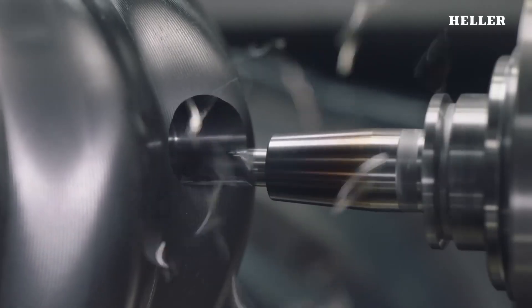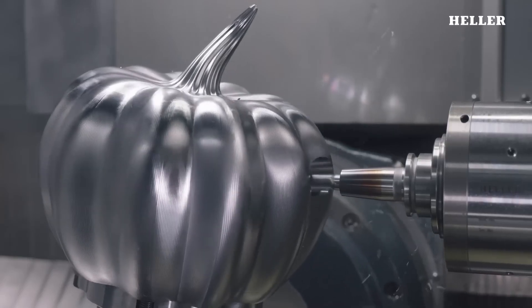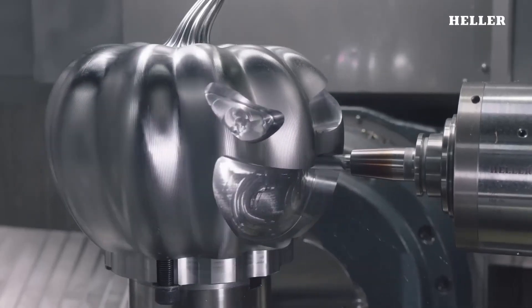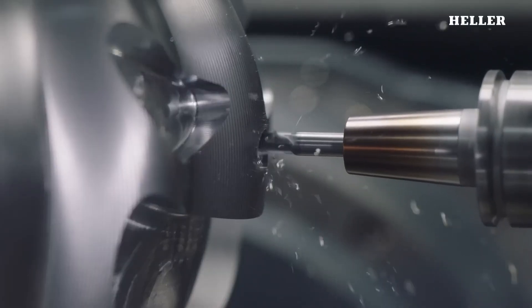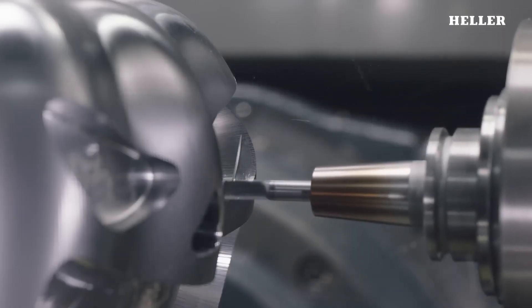To prepare for machining, a CAM program is developed using HyperMill software by OpenMind. This software is specifically designed for five-axis machining and helps create an efficient toolpath to carve out the desired design. The software allows for intricate simulations, ensuring that the machining process goes smoothly without damaging the pumpkin.